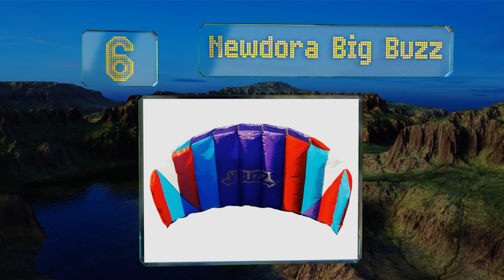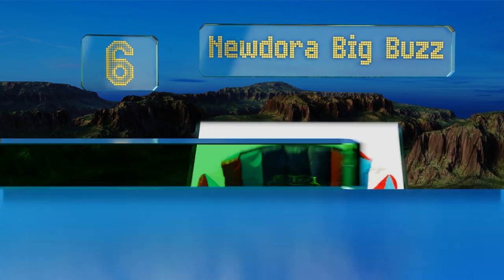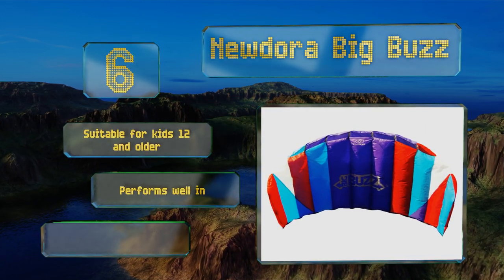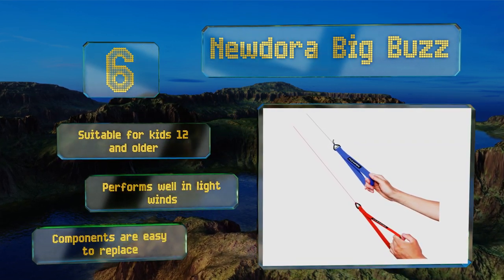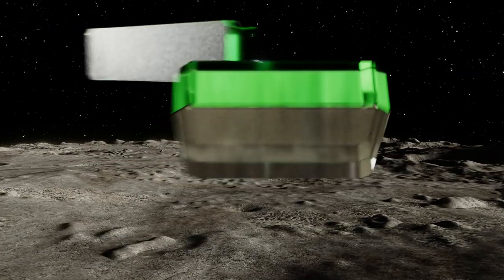Moving up our list to number six, the New Dora Big Bars features color-coded lines that make it simple for anyone to fly. They're also made from a non-stretchy material to ensure it always flies consistently, whether using it one month or two years after purchasing. This one's suitable for kids age 12 and older and performs well in light winds. Its components are easy to replace too.